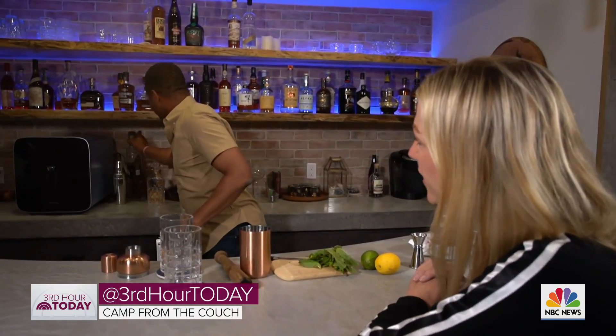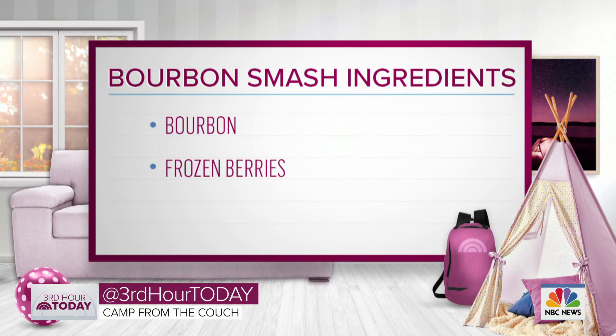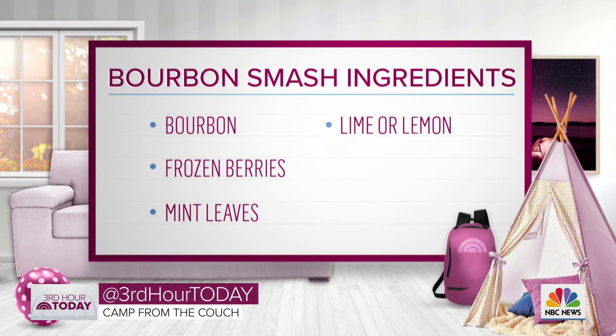So now it was time for me to take over as counselor and give the grown-ups a little lesson in mixing. All you need is your bourbon, of course. You can use an assortment of frozen berries — raspberries, blueberries work really well too. You can use peaches if you want, but it gets a little messier. You'll need some mint, a lime or a lemon, and some simple syrup.